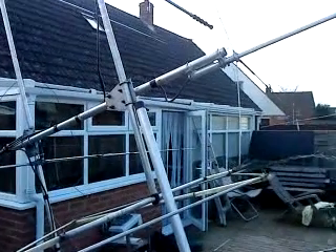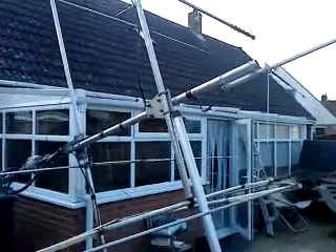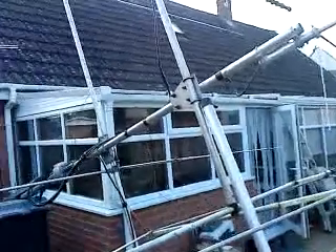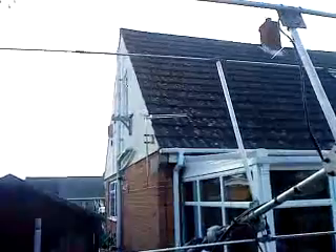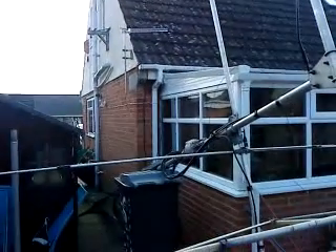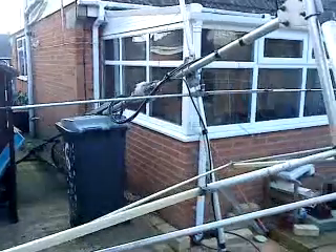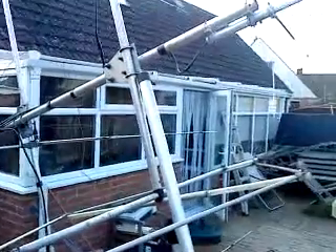Hi everyone, it's Thursday the 11th of March 2010 and today we're doing some antenna changes. As you can see I've got the mast down from the side of the house, winched it down earlier on, and it's sat on top of the wheelie bin.